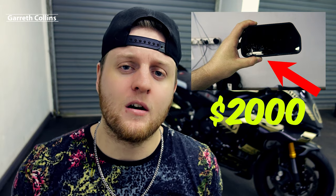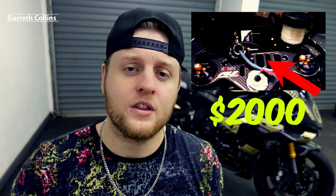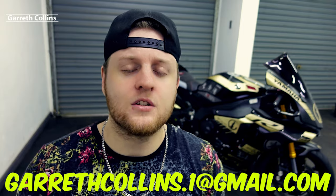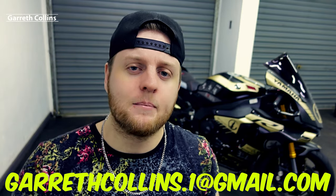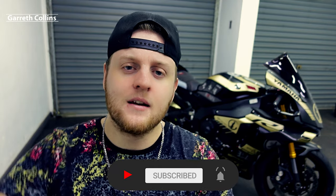The only thing I didn't buy was the speedo cluster, and the reason is it costs two thousand dollars brand new at Yamaha — honestly a disgusting price for something that just tells you the speed. If anyone is willing to sell me theirs, I need a 2018 to 2019 model — contact me at garethcollins.1@gmail.com. If you guys liked this video please like and subscribe, comment below if you have any questions, and I'll see you in the next video — peace out.